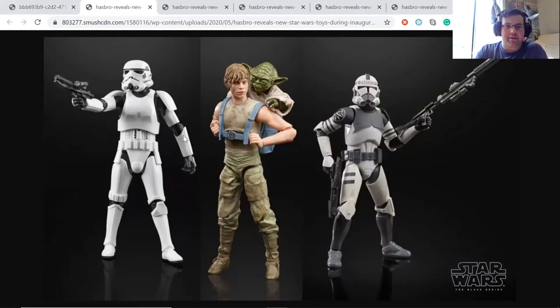It looks like it's going to have single-jointed elbows and knees, so we'll see — that might make some people mad, but I think it looks really good. I would like to start collecting again once things settle down, and I was going to start army building some stormtroopers. I was going to go with the S.H. Figuarts or the Mafex stormtroopers, but those get expensive. Now that Hasbro has finally come out with a good-looking stormtrooper, I might just go with those instead.